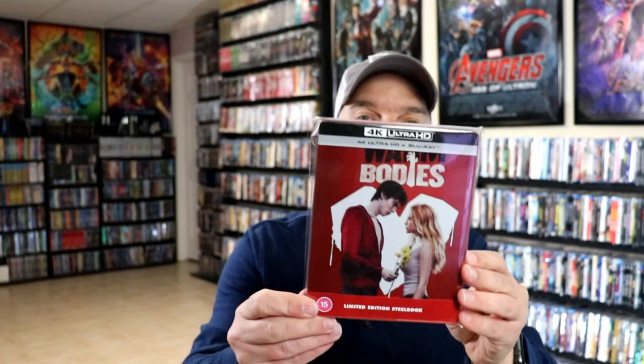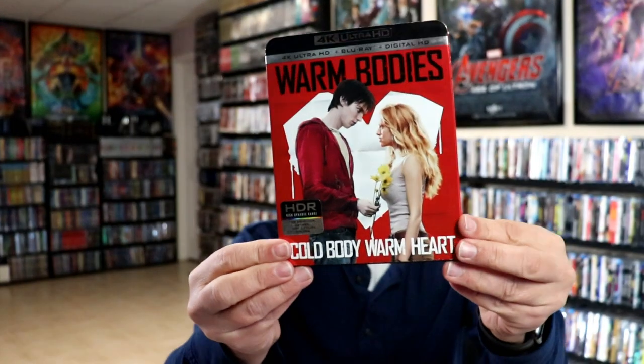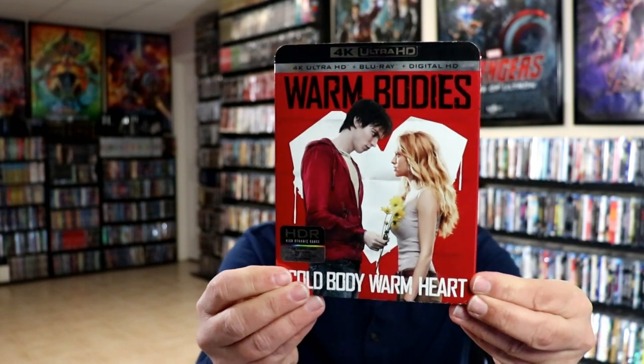So really nice looking Steelbook. I've gone ahead and placed this Steelbook inside a protective bag. This bag will help keep the Steelbook from getting scuffed up on the shelf up against my other Steelbooks. I do have an affiliate link down below where I purchased these bags off of Amazon. I also wanted to take a moment to show you the regular 4K release that we got here in the U.S. — really nice looking slip cover. Here's the front of that and the back.